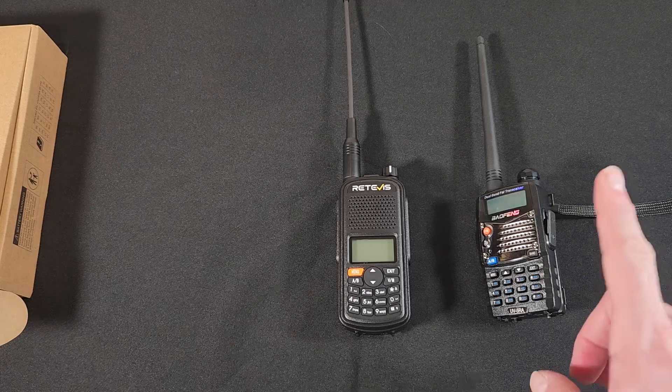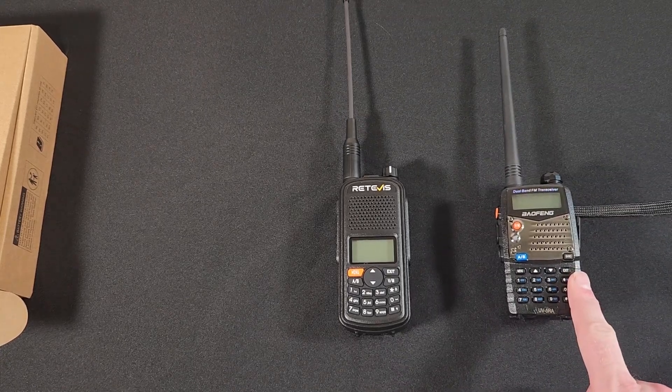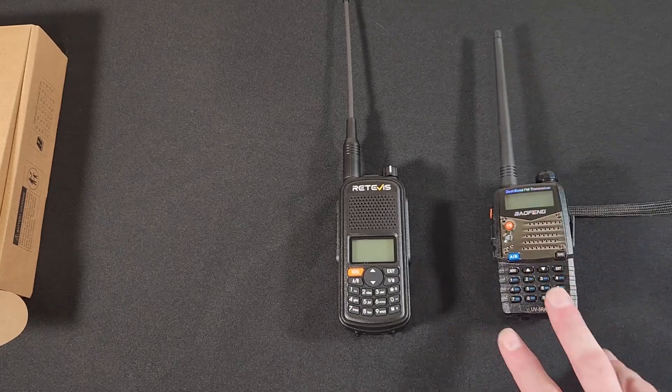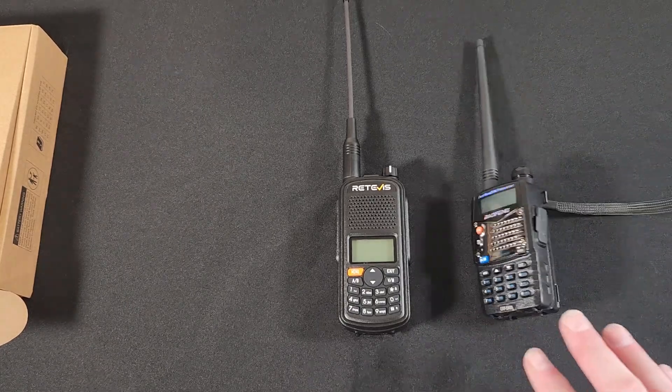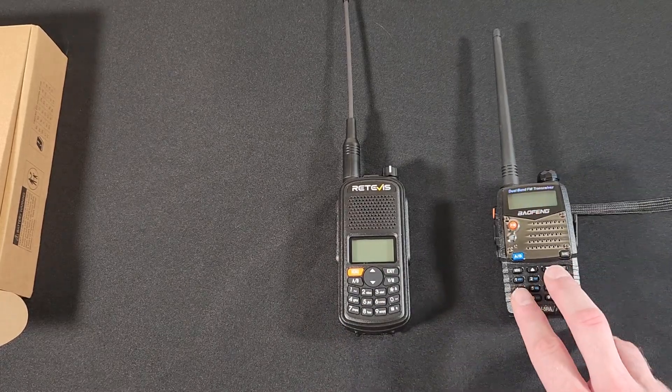The chances are, if you're watching this video, you already own a Baofeng UV-5R in some sort of configuration. I'm not going to bash this radio — I obviously own a couple of them — but I really believe that the A1 is superior to the Baofeng in many, many ways.